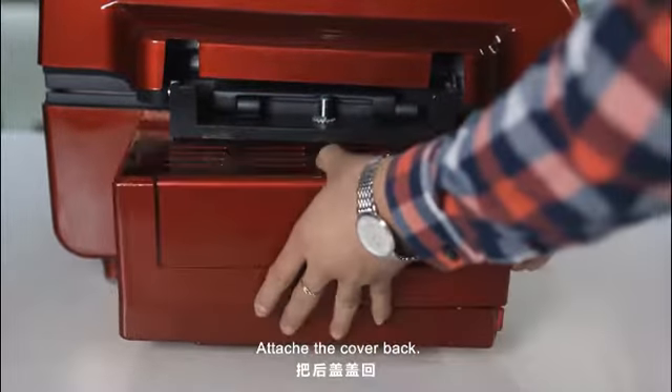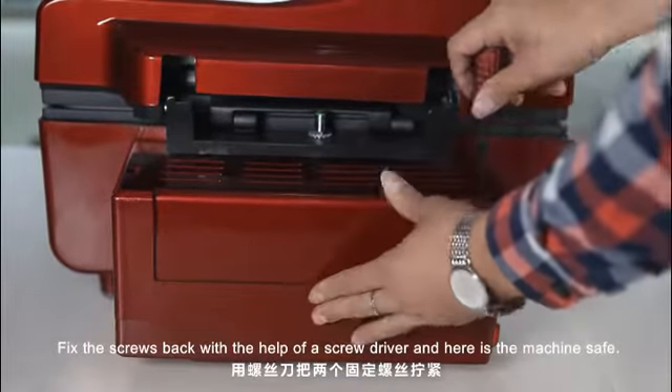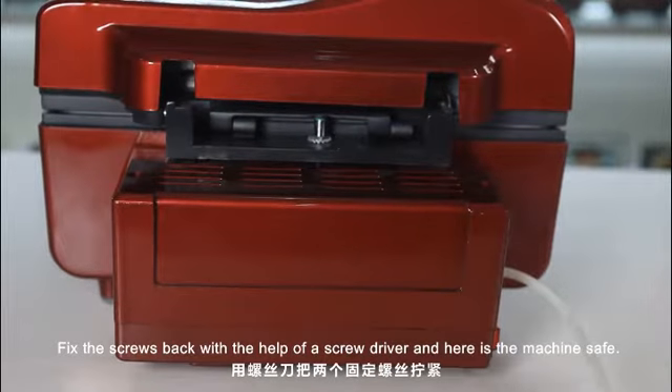Attach the cover back and fix the screws back with the help of a screwdriver. And here is your machine safe and sound.